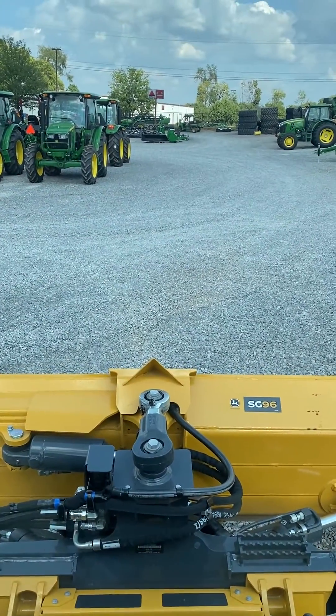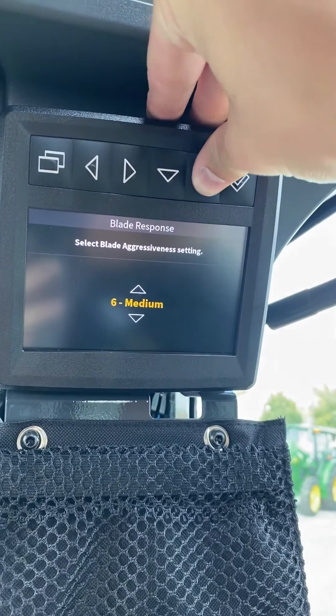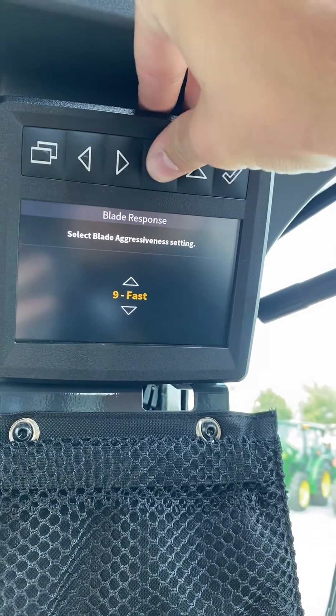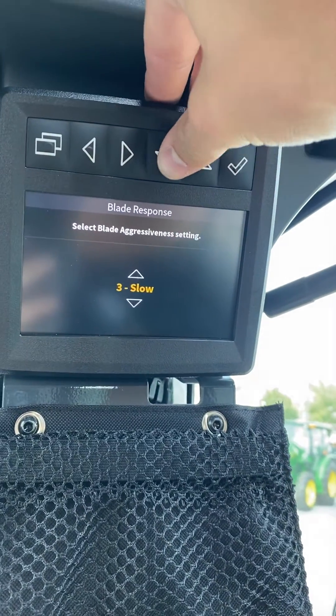If your pushes are kind of looking like waves, it is because your blade is too aggressive — it is in the 7, 8, or 9 range. They come from the factory at 5, just dead in the middle.